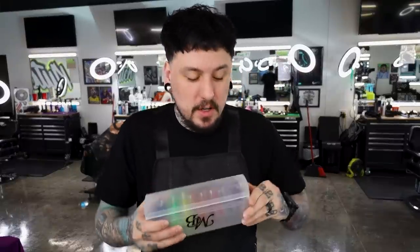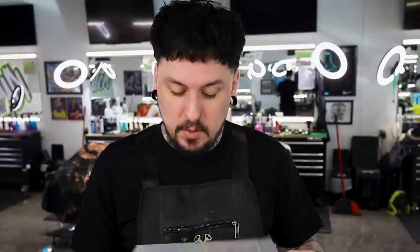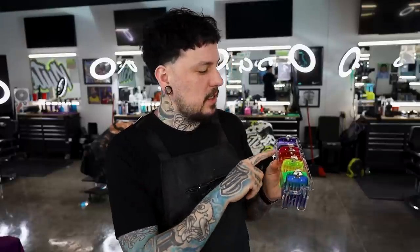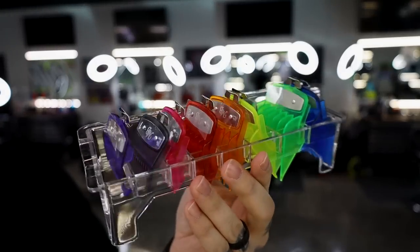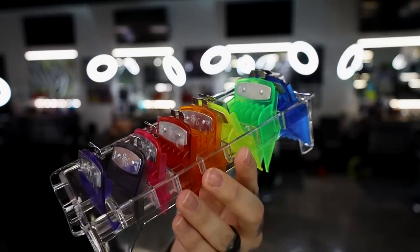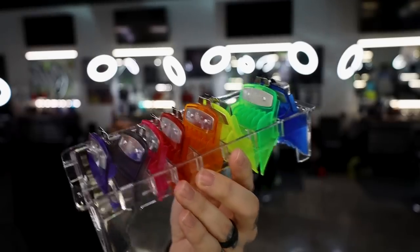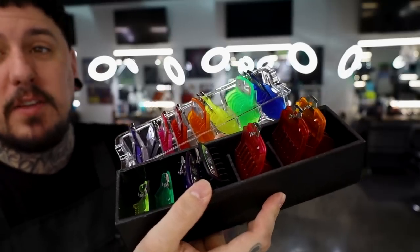Last but not least, this is gonna be my favorite. It is time to switch it up — we have a new and improved Skittles set. I think it might be the same colors in a different order, so this may be called Rainbow. Anyway, we're gonna replace my current color guide system. You can see: purple at the front, black, pink, red, orange, yellow, green, blue — so kind of rainbow. There is the new Skittles set and the old set right here, slightly different. We'll make a new color guide.